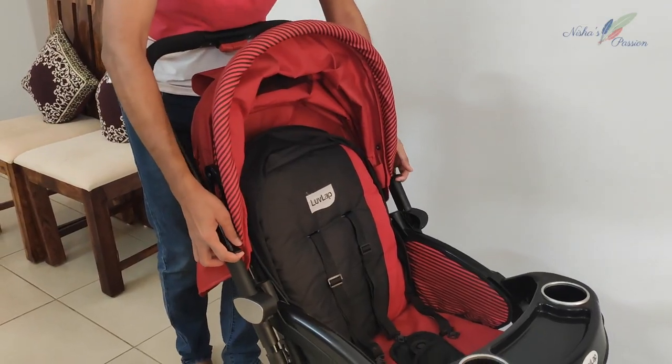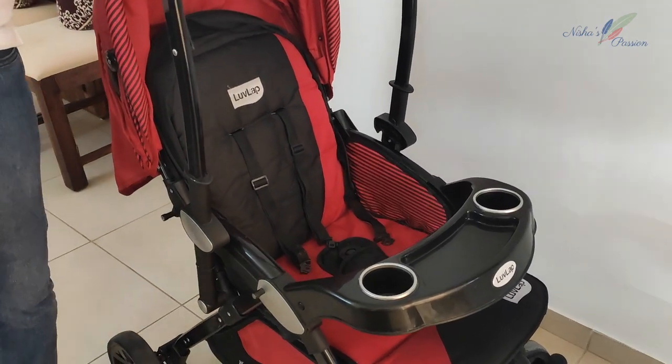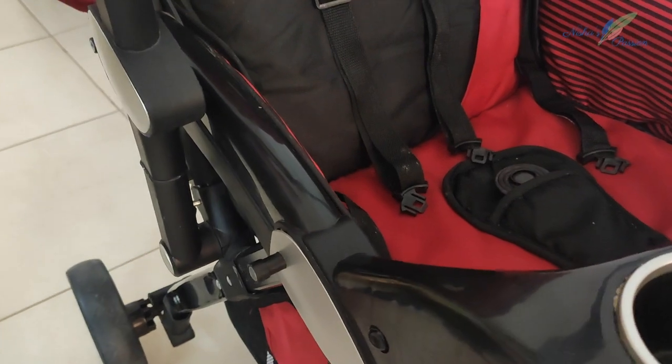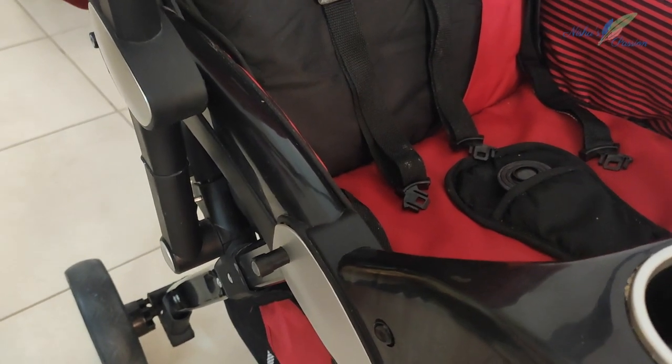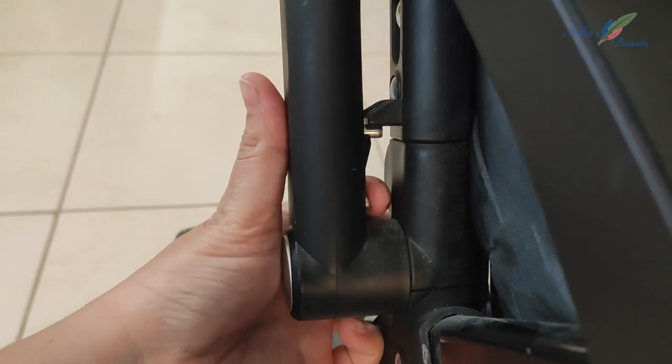To remove the handlebars, the handle bar sits in the middle and is held in place by two knobs. You can see there are two knobs — one on the top and one on the bottom.